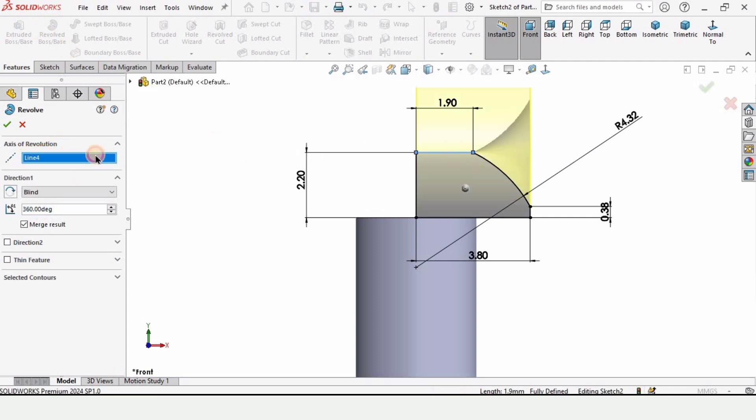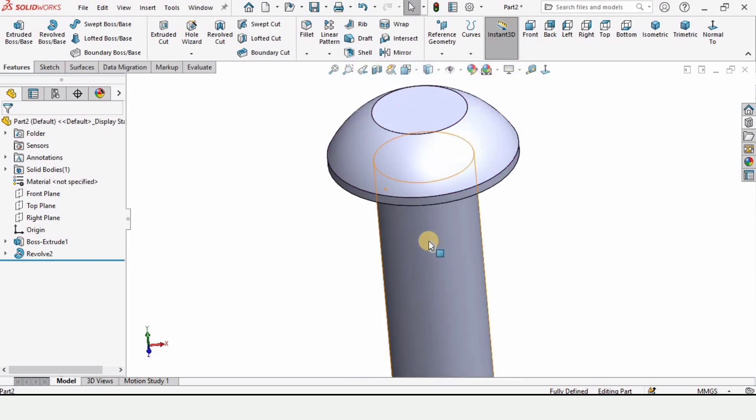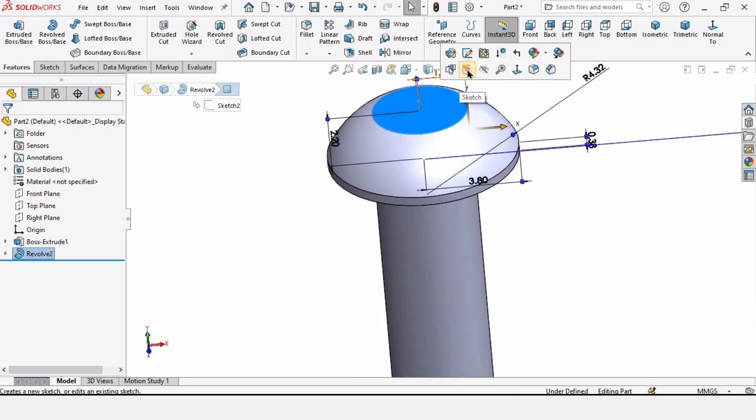Go to Features and select Revolve Boss Base. Make sure you are selecting the correct line — this vertical line should be selected. Check this box. Now select the Top Plane and click on Sketch.